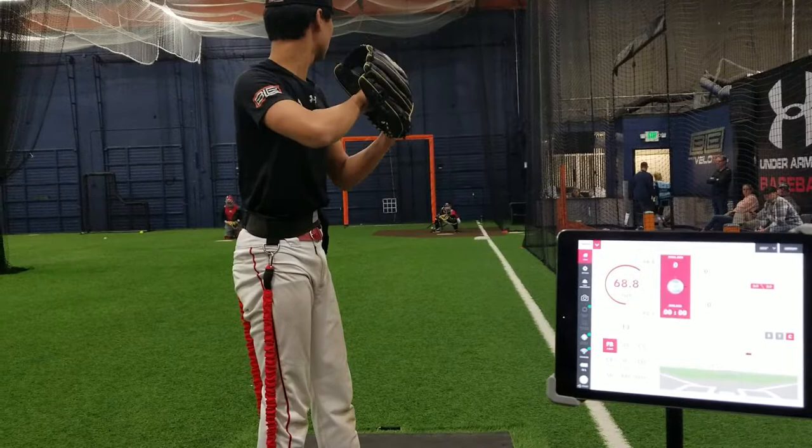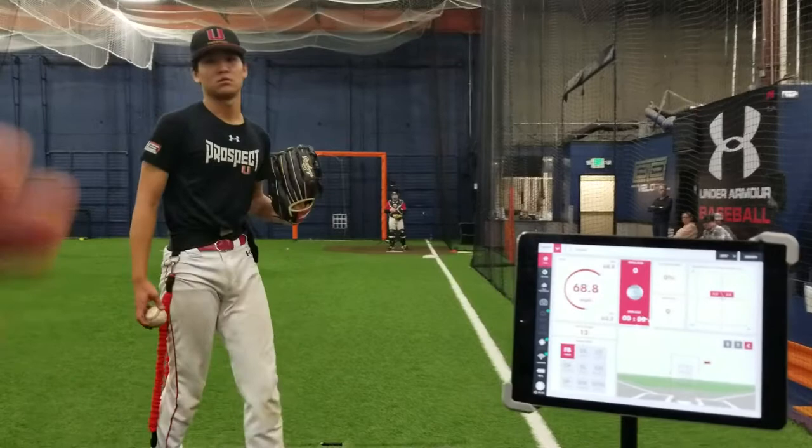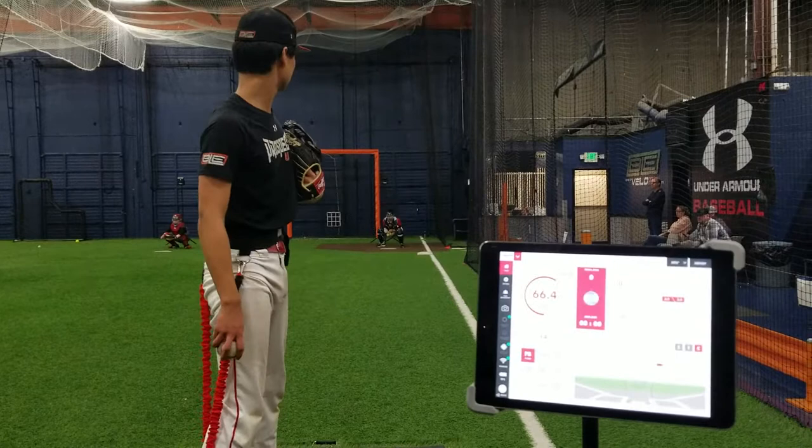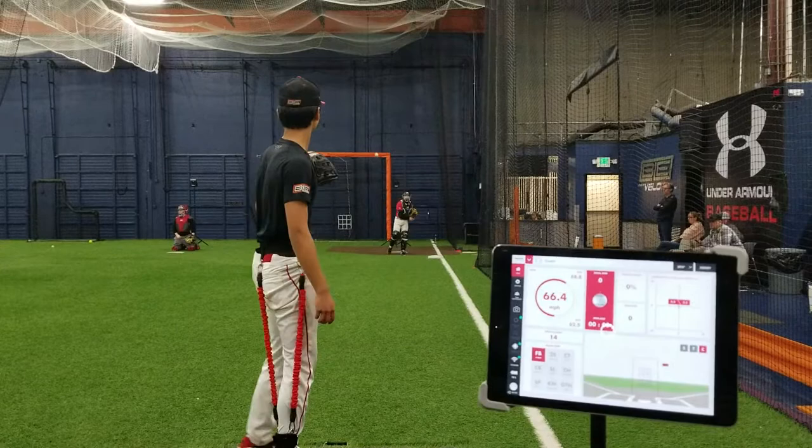That's okay — that's actually the correct movement. Now think about getting your back hip towards them more and you'll be set. More back hip drive. Do you feel that? Flying open — don't fly open so much.